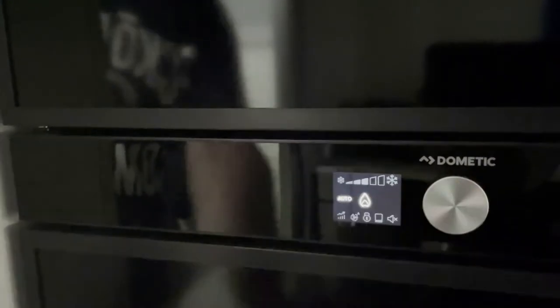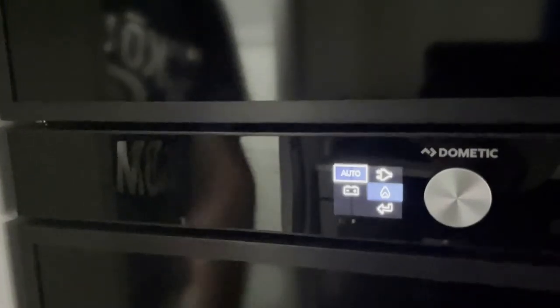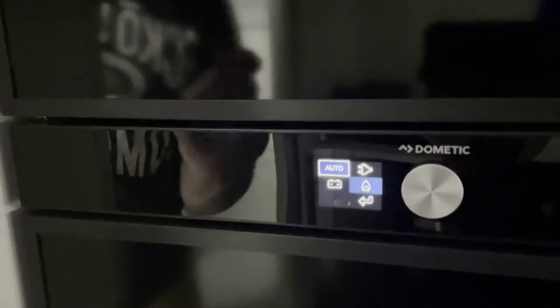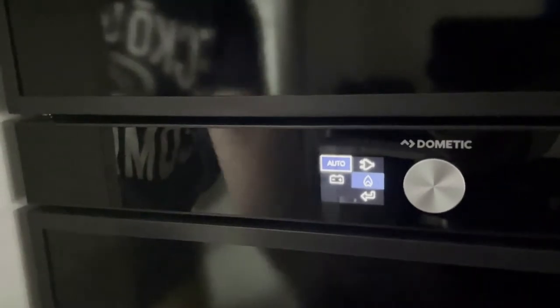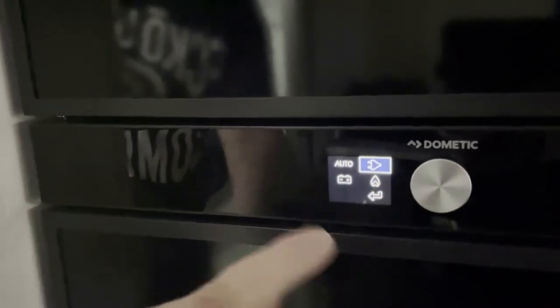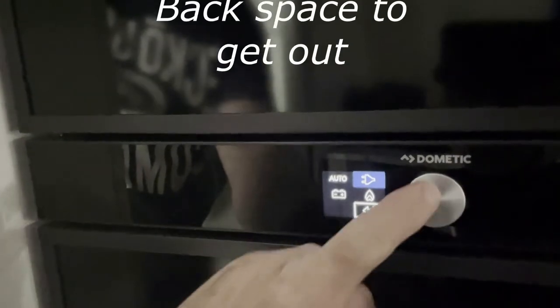Go back up to input, push the button once, and you enter into the settings. The blue indicates the setting that's currently on, which is auto and looking for gas. If you want to change that, turn the knob — we'll go to mains AC, it turns blue when you push the button, and you must go down to the backspace to get out.